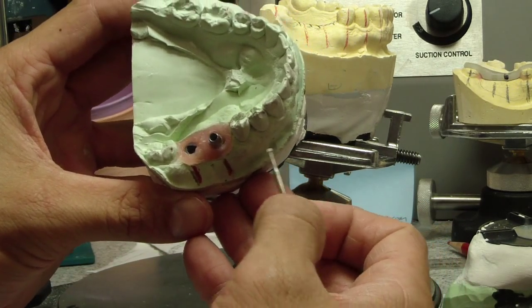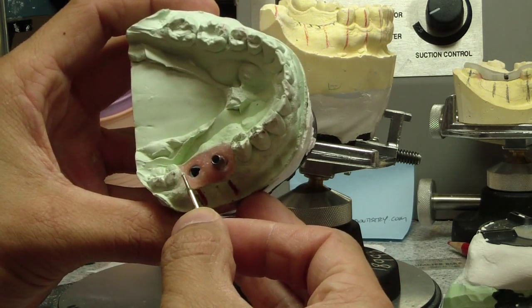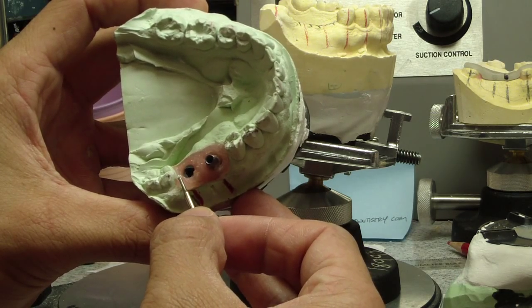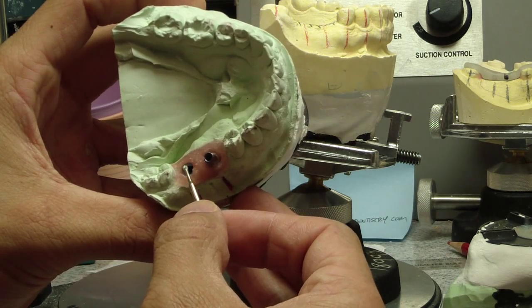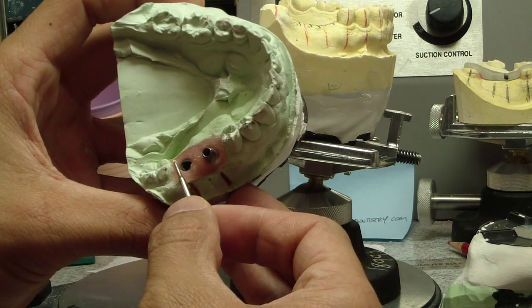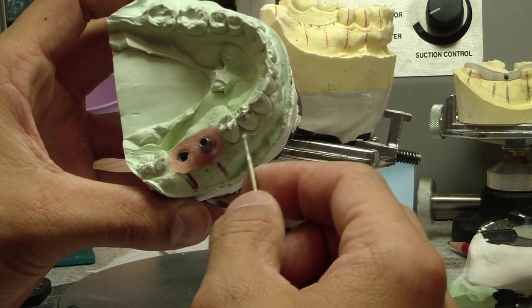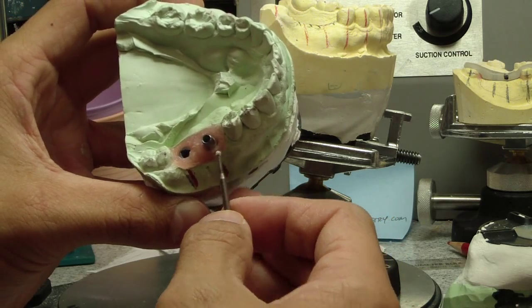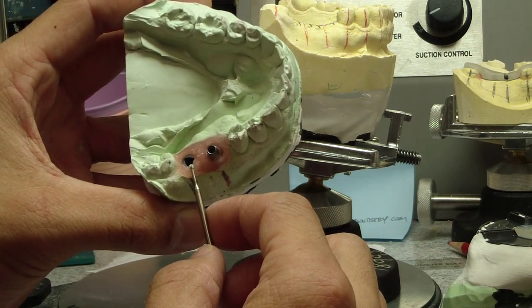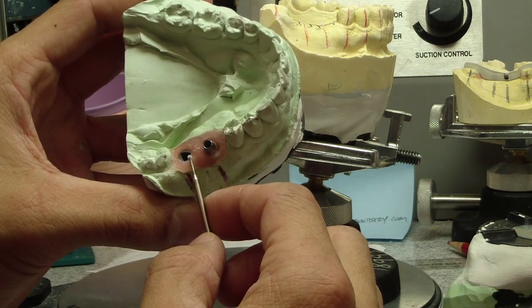You can see that on the master cast with the implant analogues. One of the problems I ran into when restoring this is that although there is sufficient room — two millimeters between the adjacent tooth and the body of the implant — my contact became very flat. I didn't have a lot of room to create a nice concave or convex contact. So when we make the stent today, we're going to have this implant placed approximately a millimeter more mesial.